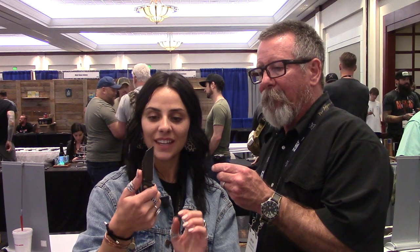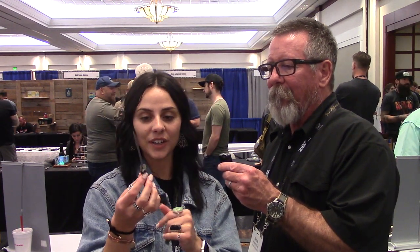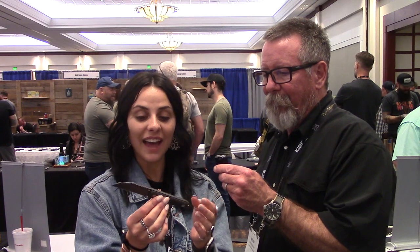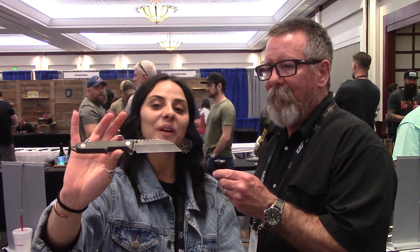Then we have the Nautilus — it's my favorite Wharncliffe design. It's got micarta handles and a stonewashed finish that gives it a really nice aged look.